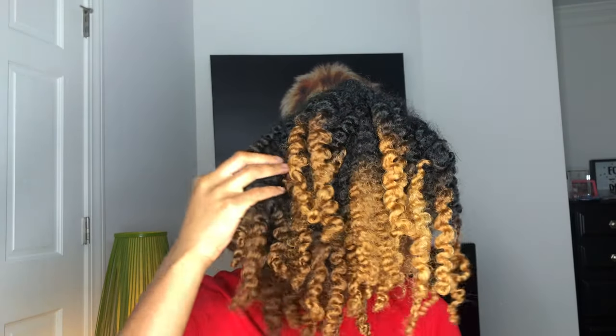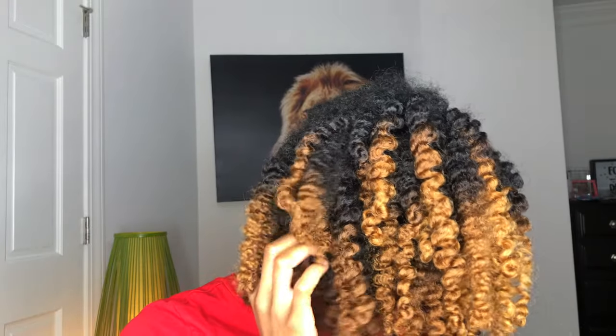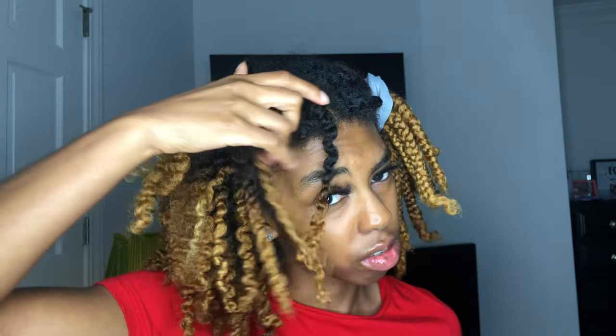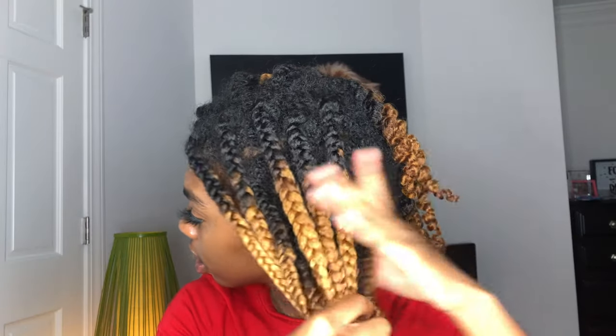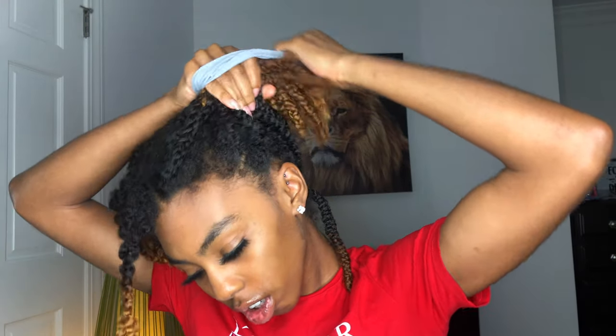Okay, I'm back — that was quick. This is the twist out, and I'm not going to fluff it yet until the end. Let's just see what they look like. My hair is soft, feels good, smells good. We're going to start on these braids now — my braids look good though, for real for real.